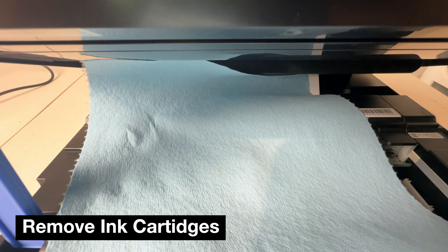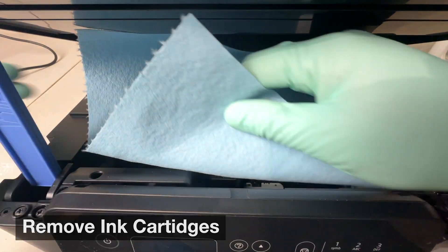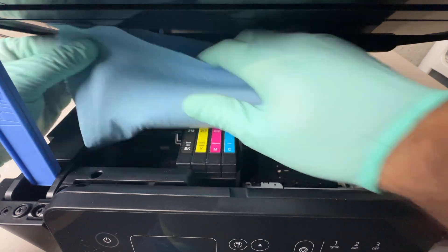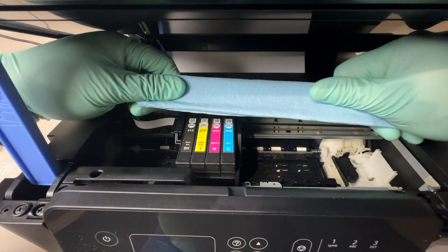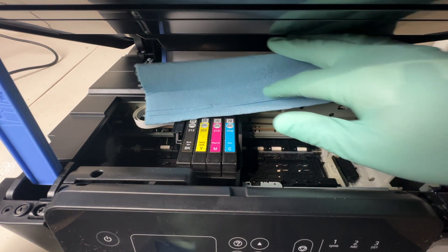Now we're going to want to use a paper towel — you can use any paper towel, maybe something from your kitchen. It just needs to be foldable all the way to the point where it's folded several times so we can actually place it under the print head and slide it over. You'll see that here in just a second.